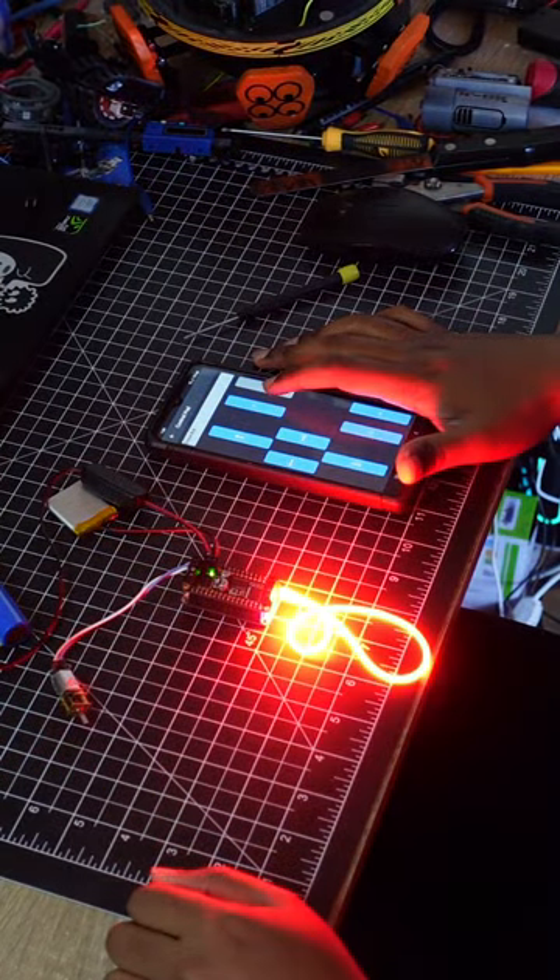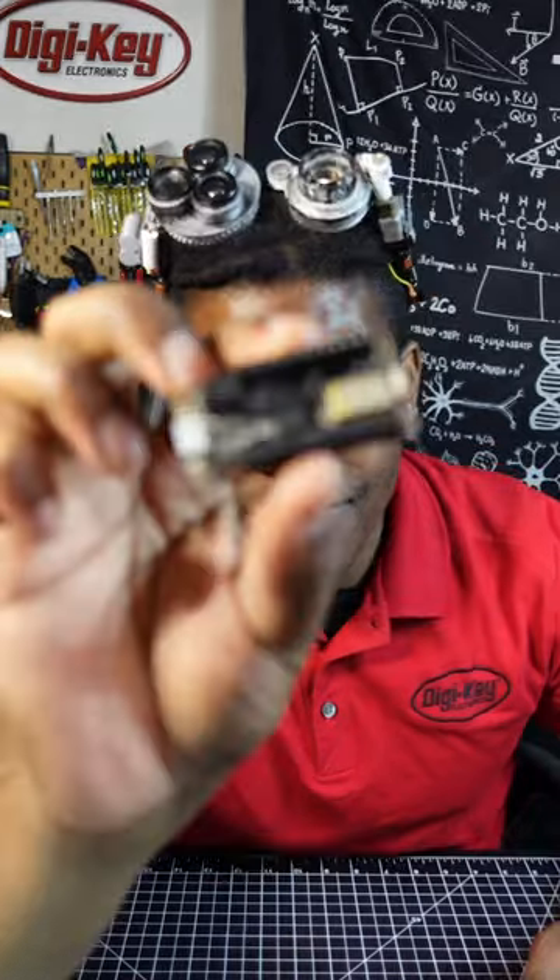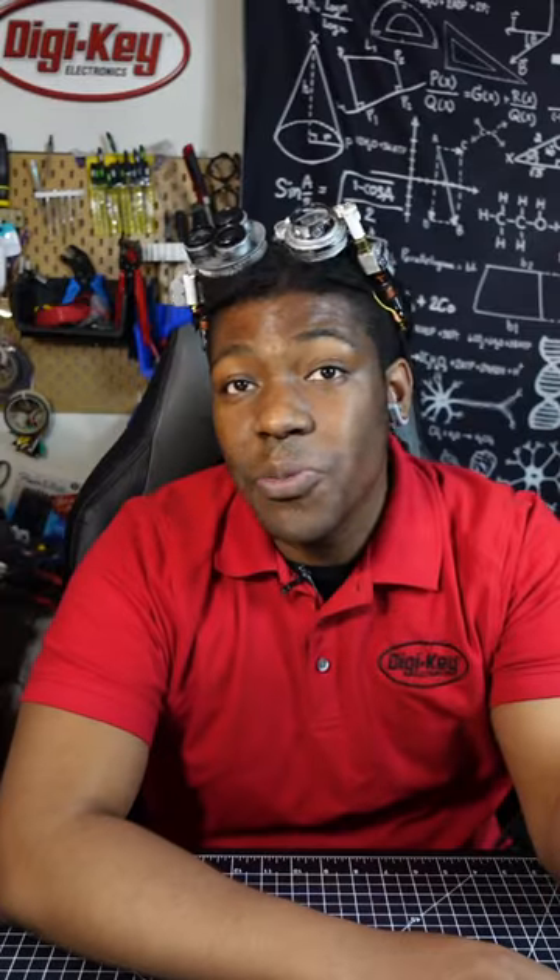Have you ever wanted to add Bluetooth connectivity to your project? Hey DigiKeers, IJ here, your favorite oddity. Allow me to recommend the Feather Bluefruit. This little board can be used to give your project Bluetooth control.